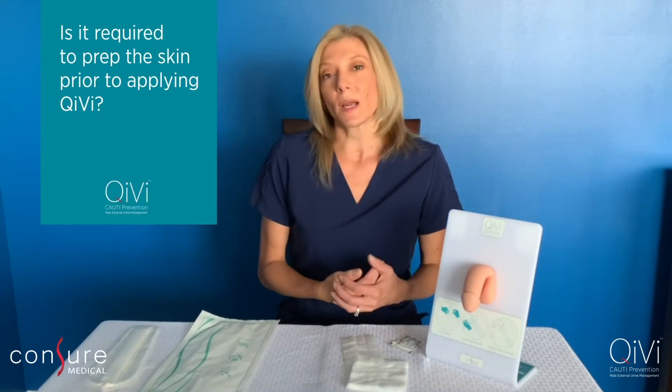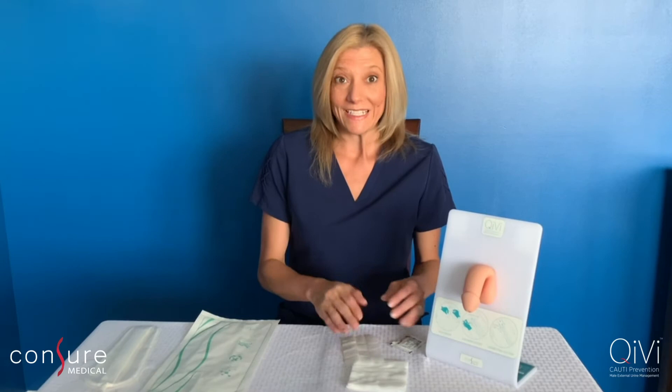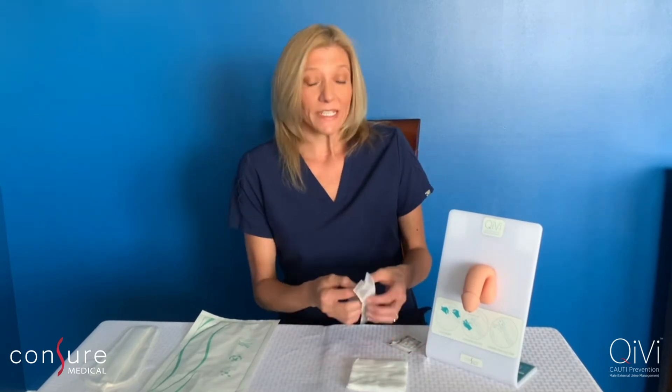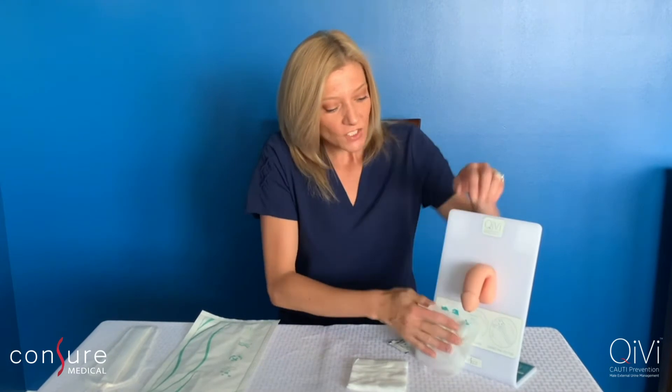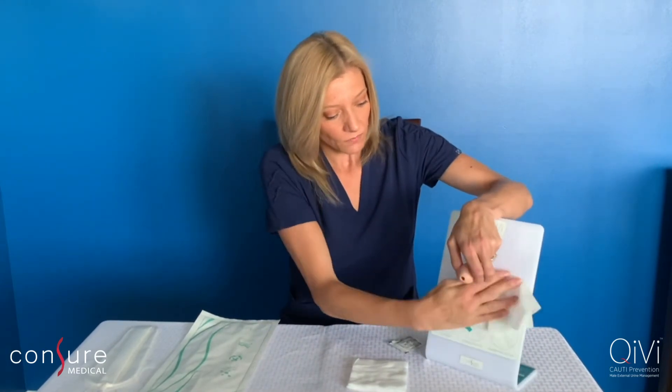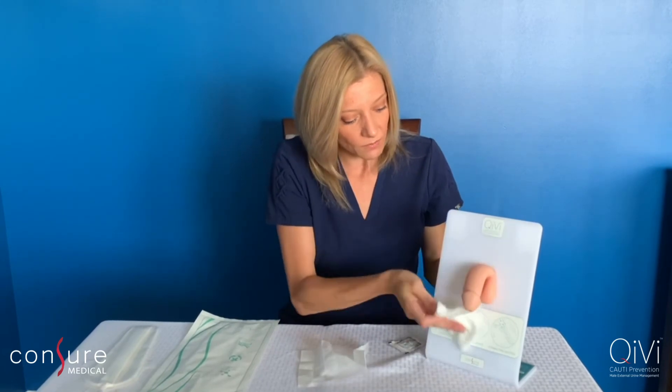I'm typically asked if you need to prep the skin prior to applying QV, and the answer is yes. You do want to clean the peri area prior to applying the device. You want to wash and dry the area, and that's going to ensure you get the most optimal adhesion possible.